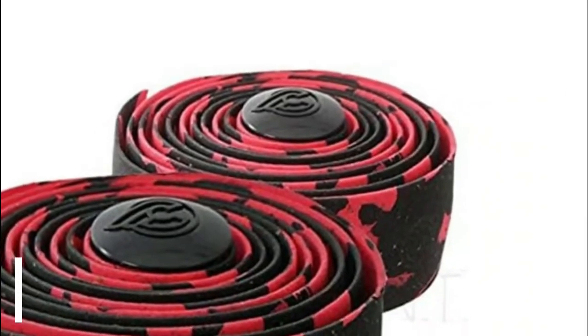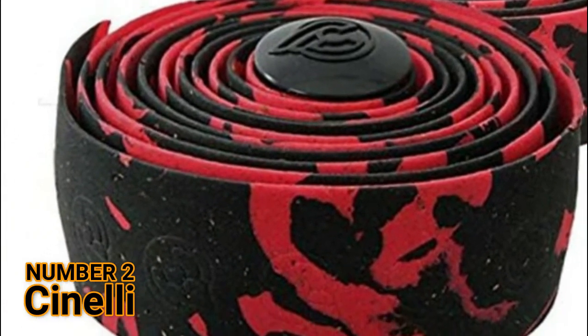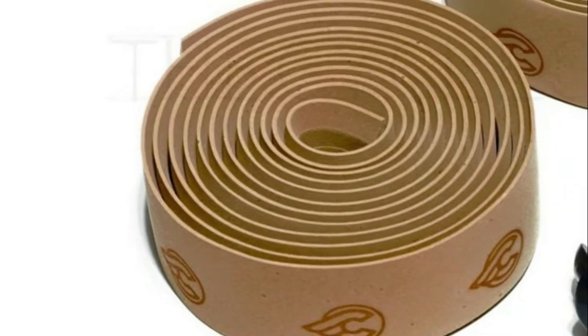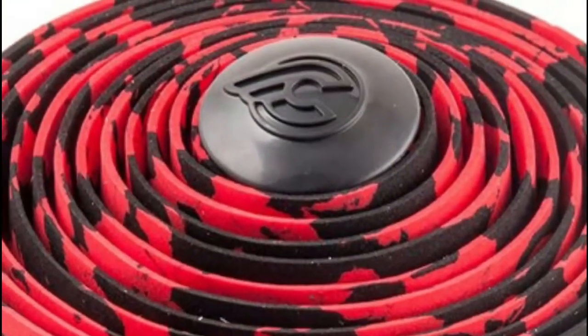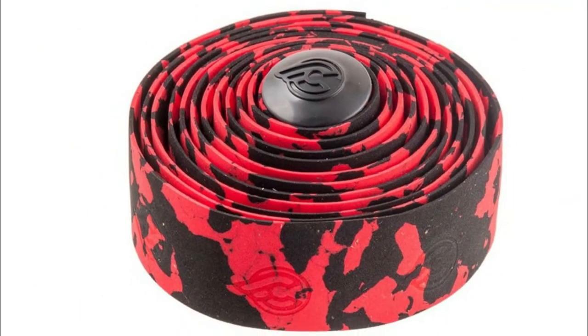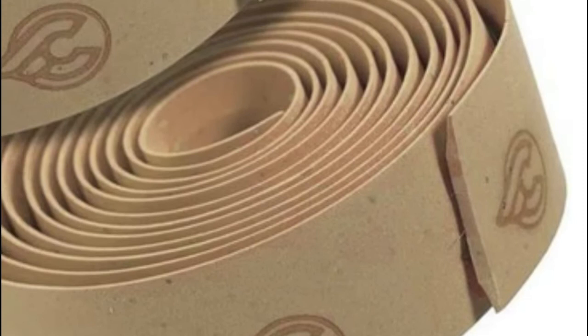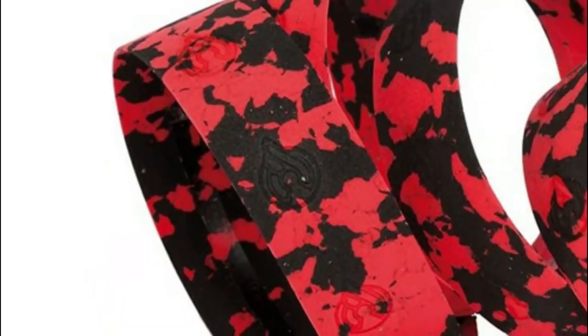Number 2: Cinelli. Vibration dampening, padding for a comfy ride. Sold as 2 self-adhesive rolls per box, enough to wrap 1 handlebar. Cinelli end caps included. Provides excellent vibration dampening and padding. Adhesive backing for easy mounting.